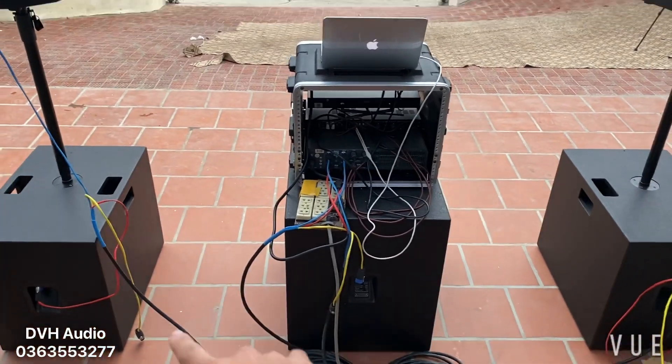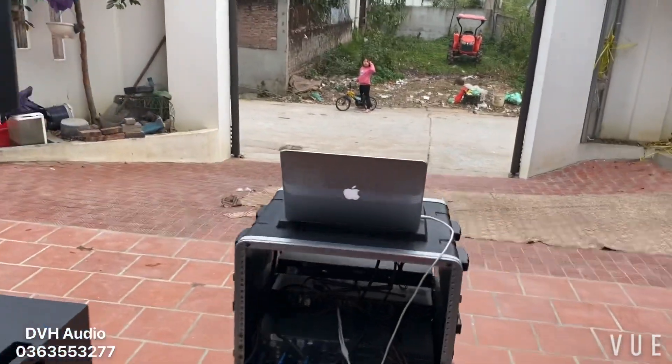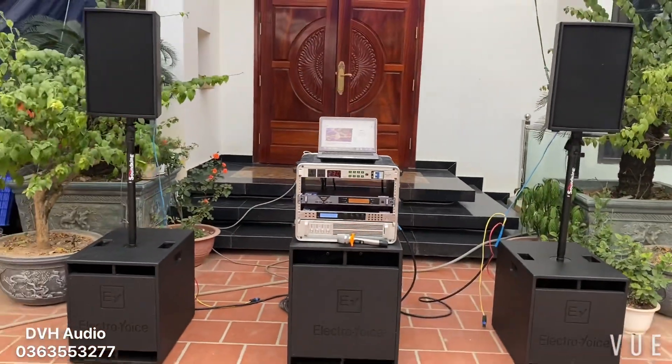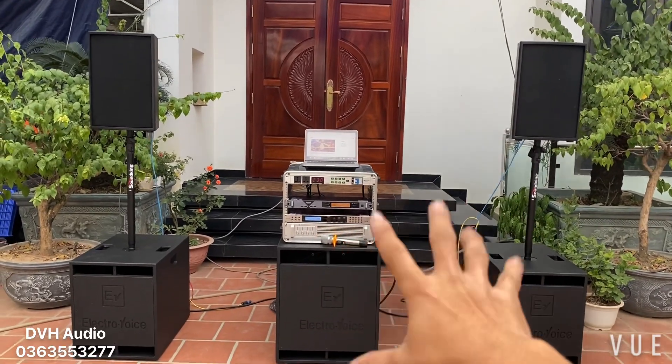Đó là 2 quả súp 2 kênh đánh full và 2 kênh đánh súp. Các bác cứ chơi con đẩy 4 kênh rất là tiện — 2 kênh vụt 2 quả full, 2 kênh còn lại vụt 2 quả súp. Cái kênh súp này thì đánh vừa miếng. Còn cái kênh đánh loa full thì nó đang hơi dư công suất. Tức là nếu mà các bác có thêm 1 đôi full nữa thì cái con đẩy DE này nó vẫn đánh vô tư luôn.